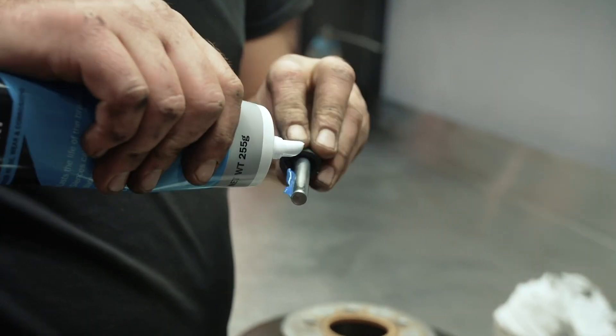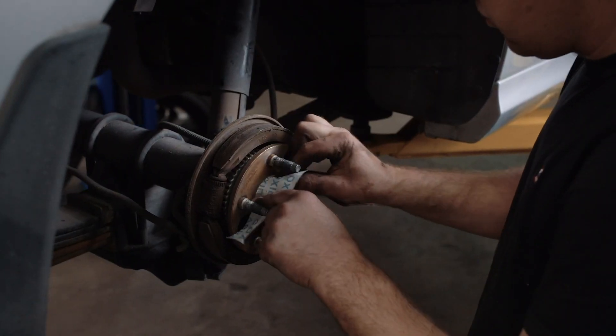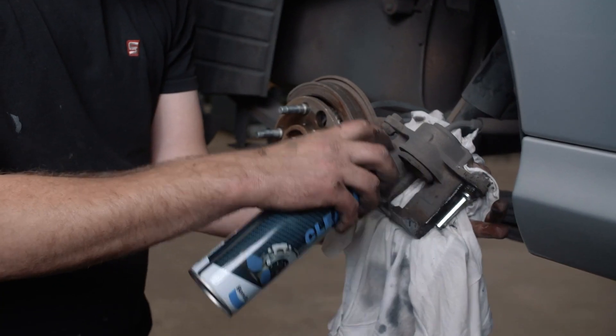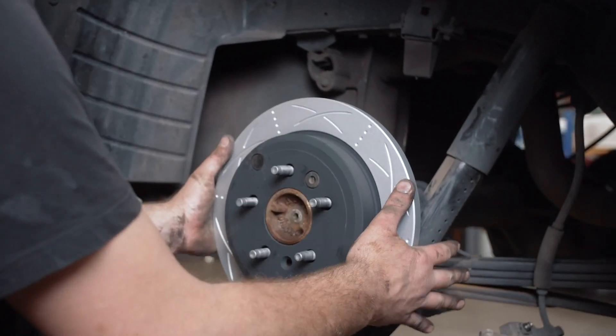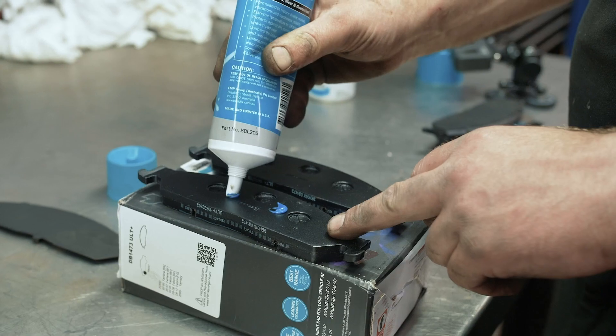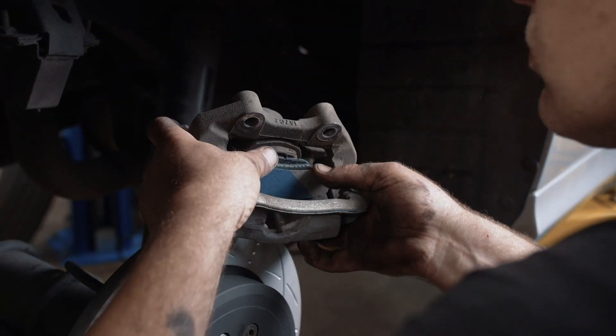Bendix have these great slotted and dimpled Ultimate rotors. They're made out of a better metal compound that reduces wear, fading and warping. The slots help to expel gases that can build up between the pad and the rotor surface under hard braking, producing a better, more direct brake response. Bendix have also launched a new Ultimate Plus brake pad to go with the Ultimate Rotor. These pads are low noise and dust and are designed for a little bit of spirited driving.